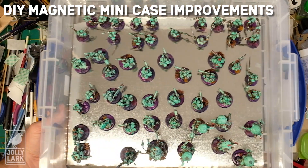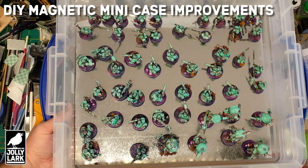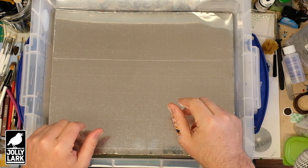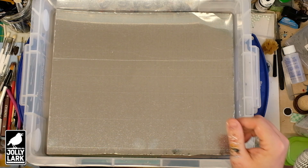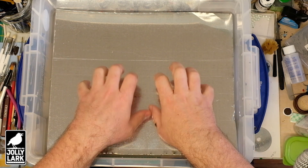Hey everyone! Today I wanted to show you a few improvements I've made to the terrific Build Drone Magnetic Miniatures Case video by Mr. Duncan Rhodes. To start with, I was having trouble finding good strong rubber steel, so instead I cut a piece of tin roof flashing from the local hardware store into the shape I wanted to fit the really useful box like Duncan used.